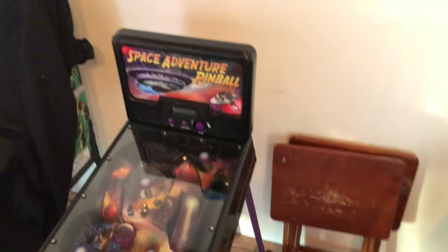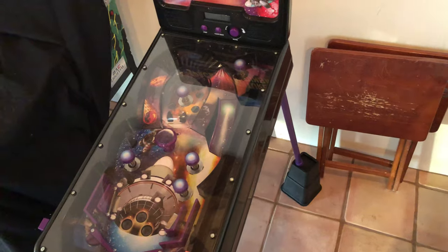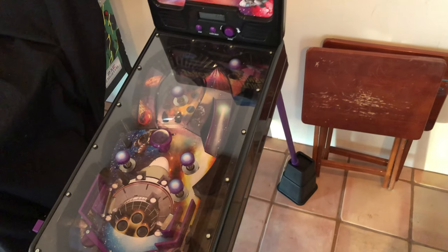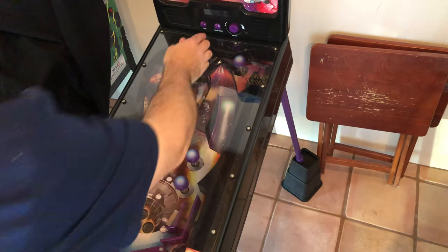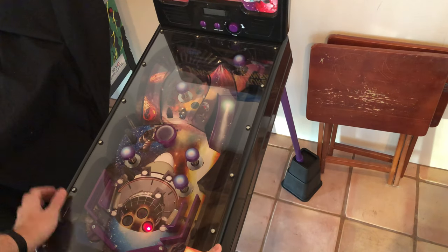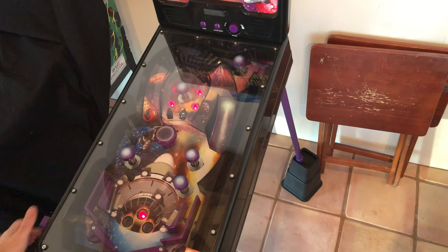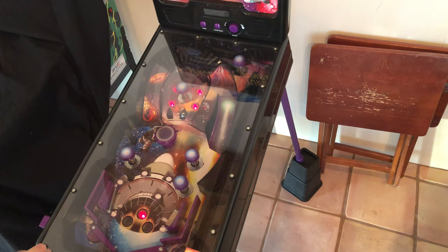Hey everyone! Today I'm showing you my three-quarter scale plastic, electrical mechanical pinball machine. There are quite a lot of them — I guess maybe early 2000s to 2010. This is of course Space Adventure pinball, and they're three-quarter size.